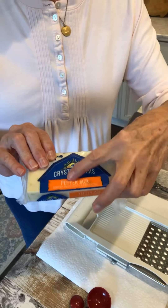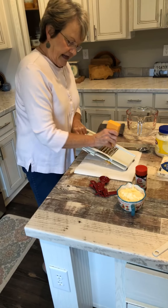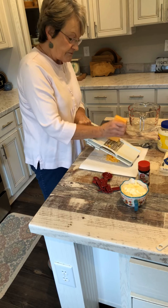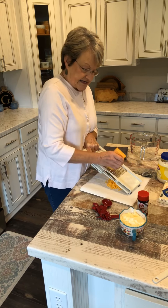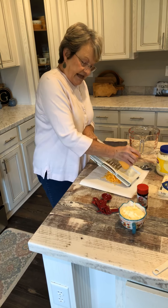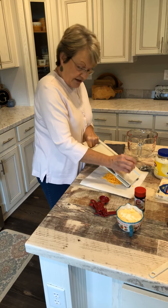It calls for a block — an 8 ounce block of extra sharp cheddar cheese and an 8 ounce block of pepper jack cheese. You can buy the grated cheese if you would like, but I'm going to tell you, it is so much better if you grate your own cheese. I don't know what they put in the cheese that's already grated. It may be a little bit cheaper to grate your own.